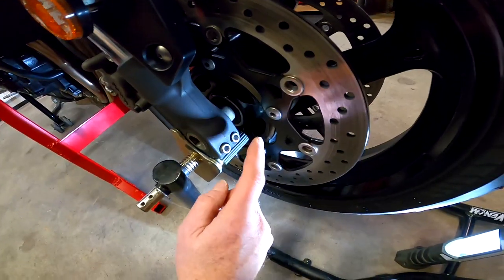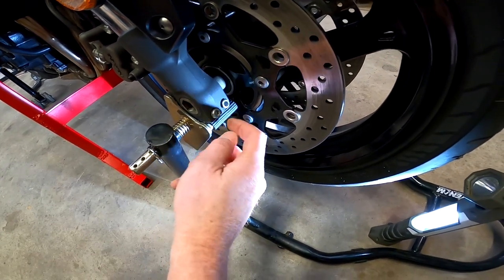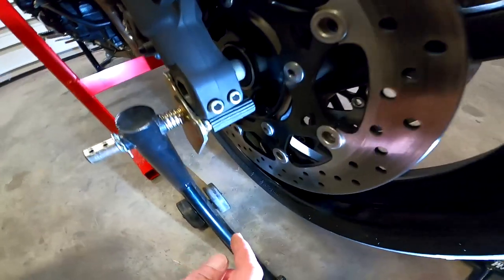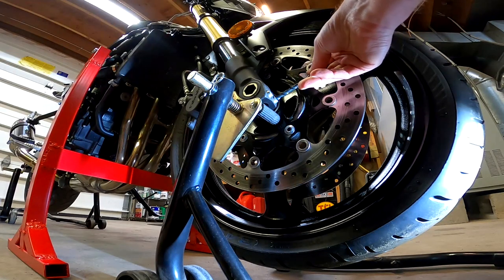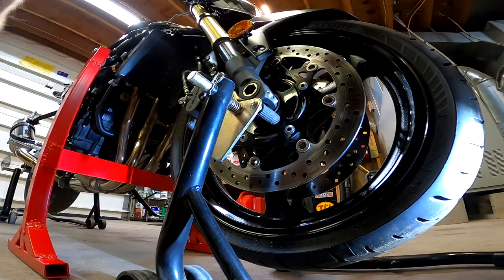So here we go. This is the bolt head in question. This one's stripped, this one's good, this one's stripped. I need to remove that one and I'm going to need to use an extractor to get it out. If you look closely, you can see it's pretty rounded. So what I need to do is drill down so it's deep enough to get more tooth on it.